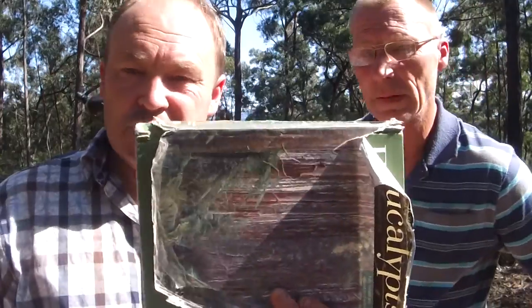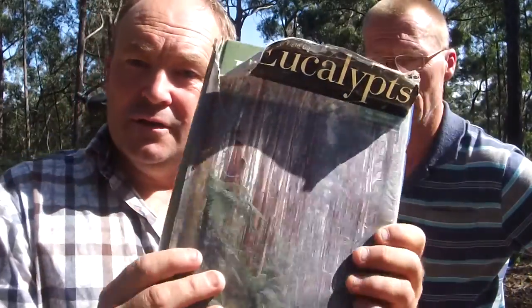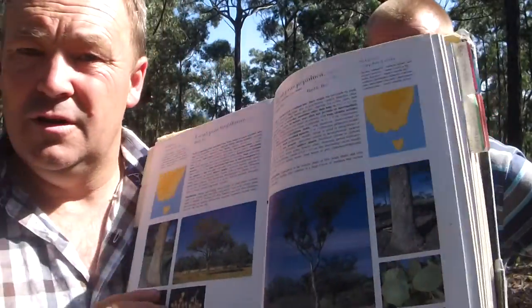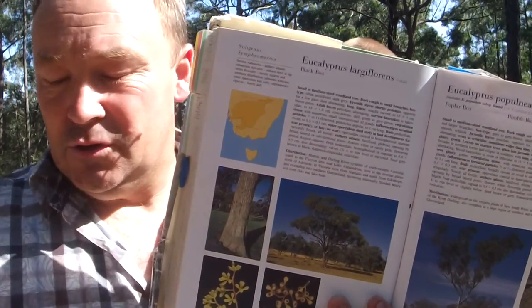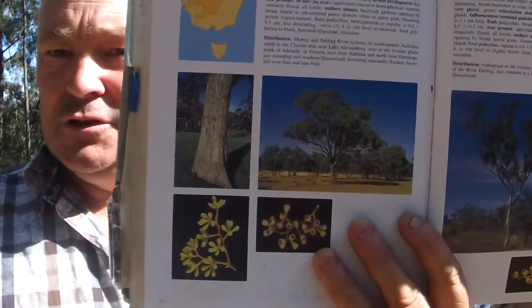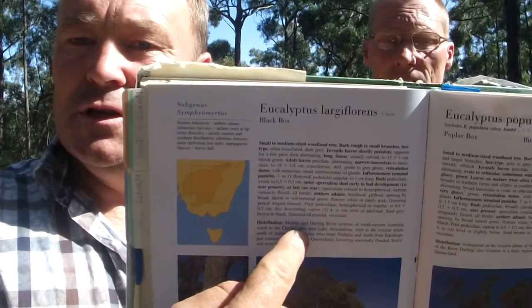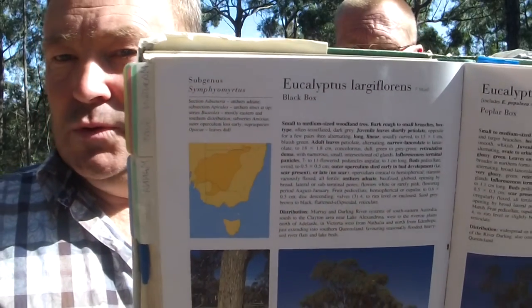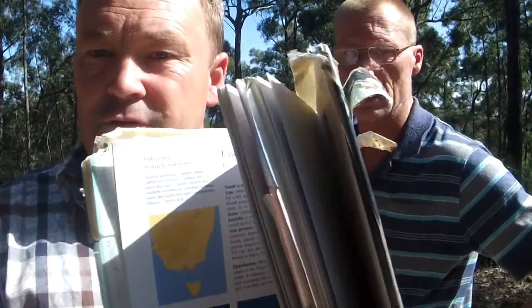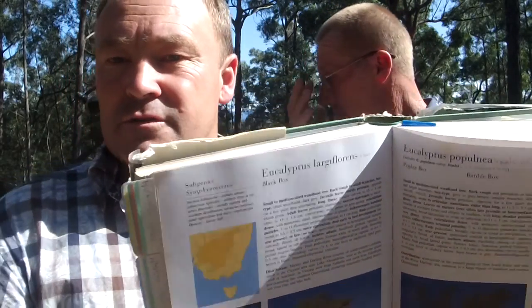First is the book we use — this is our main one, called the Field Guide to Eucalypts. As you can see it's pretty ratty; it goes everywhere with us in the truck. We like it because it provides a nice description of the tree, leaf size, shape, and color, the fruit, the buds, and the flower. It shows really nice pictures of the tree, buds, and bark, and importantly it mentions the flowering period — so you know whether it's September through to March or whatever. Finally, the map is really important to help narrow down that you're looking at the right tree for the area you're in.